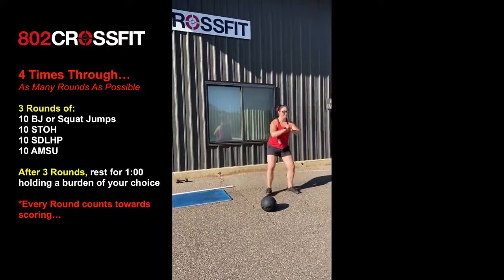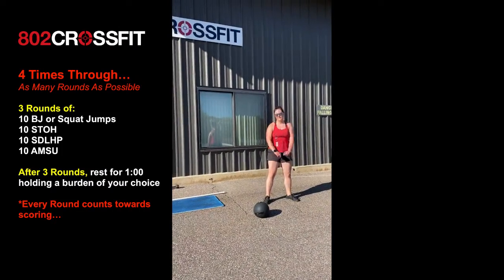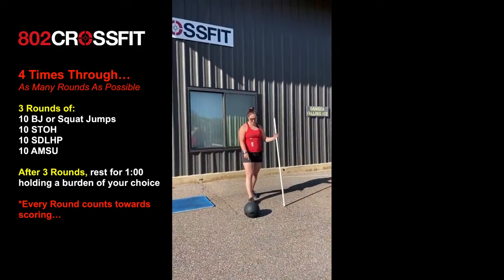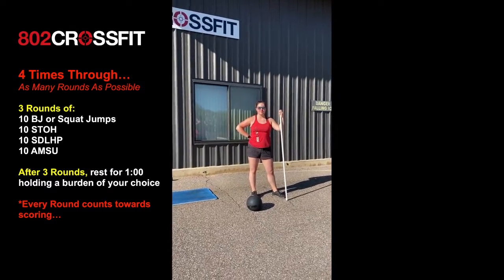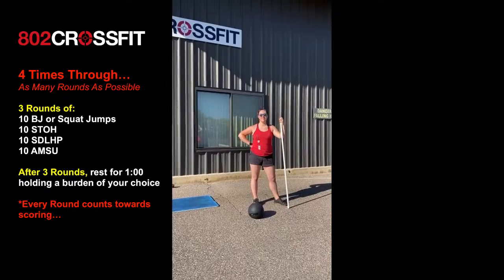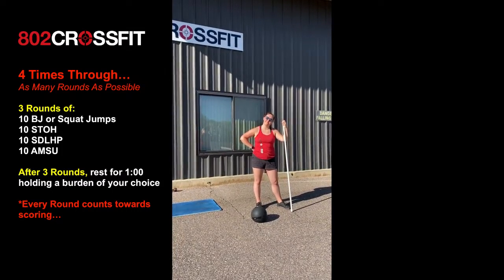Then Alyssa is going to start back up with those movements: 10 box jumps, 10 shoulder to overhead, 10 sumo deadlift high pulls, 10 ab mat sit-ups. She's gonna go through that for another three rounds, then hold that medicine ball again for another 60 seconds before going through another three rounds. You're gonna go through that sequence of three rounds four times total to complete your workout, on a 24-minute time cap.